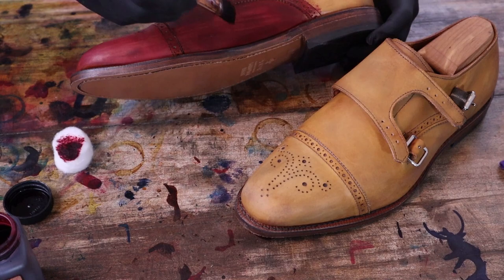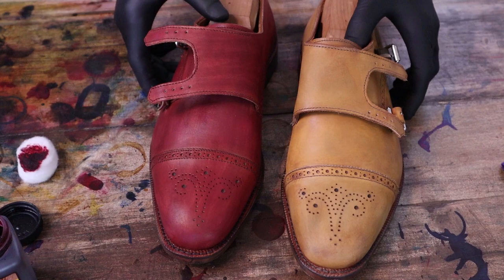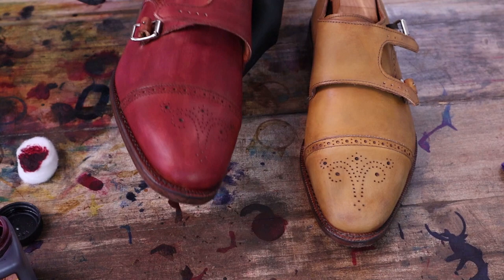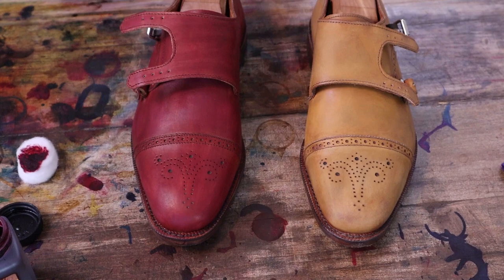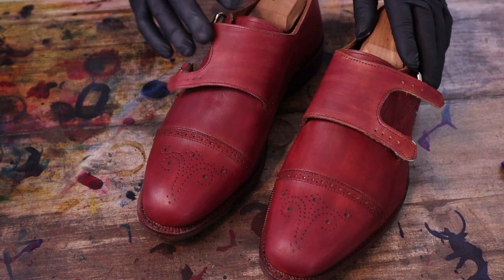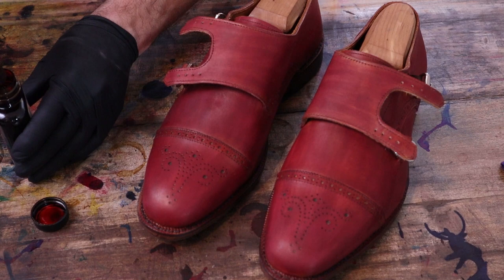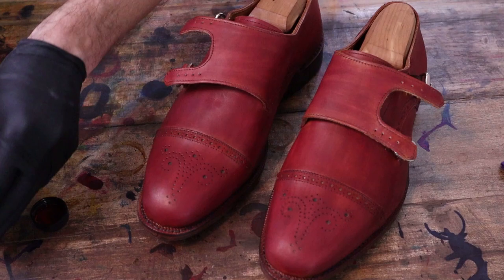After that first coat you can see it's not going to be a perfectly even finish — it's kind of streaky. Typically with the second coat that'll help to even things up. The dye has sat for a little bit, so I'm going to switch over to the Angelus, using the same method — dip it into the dye and dab off the brush just a bit.